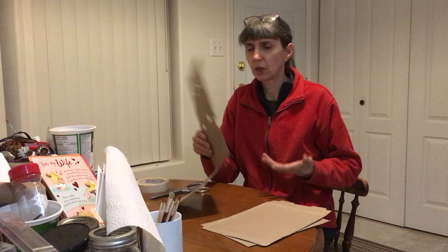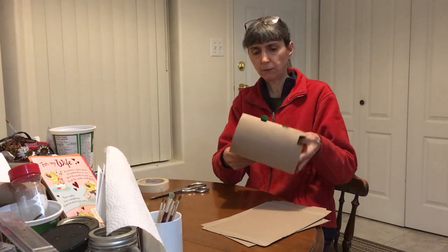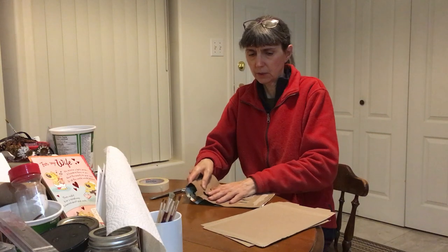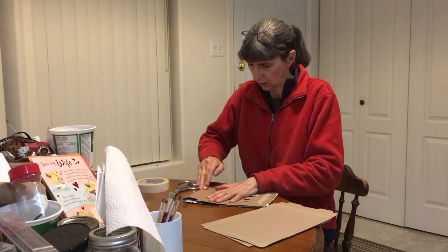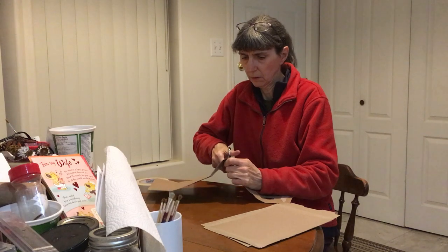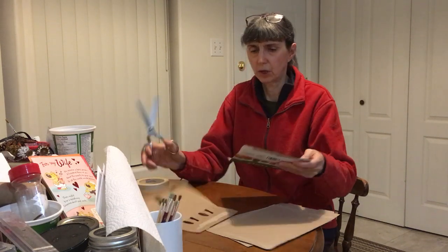I'm going to start with the yogurt box and simply fold it in half as it is because it's perfect. Just fold it in half, cut the two halves apart, and there's your starting point.